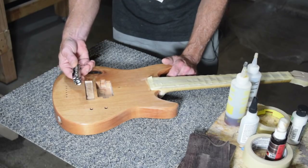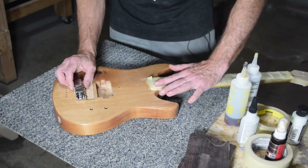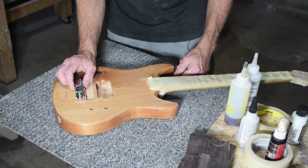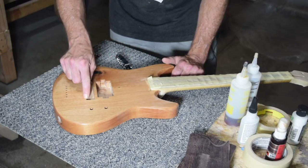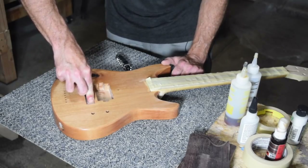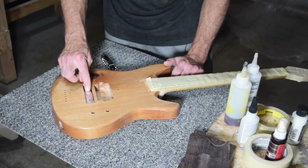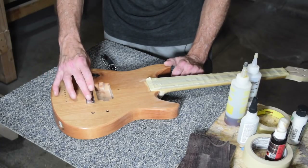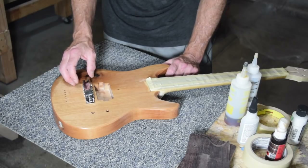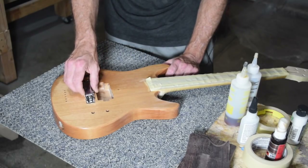With a bridge like this, because it sits so high, you have to angle the neck down to bring the strings closer to the frets so you have usable string action. I wanted to keep the neck level and didn't really want to fuss with angling the neck. So instead I routed out this rectangular shape here, which is where the bridge mounting plate will go. That will lower the bridge down into the body — the plate sits about three-sixteenths of an inch below the top surface. This allows me to keep the neck level and achieve the string action I want without dealing with strings that are too high, even when the bridge is in its lowest position.